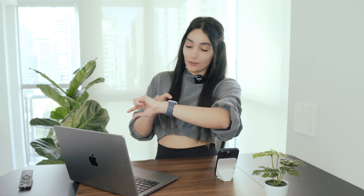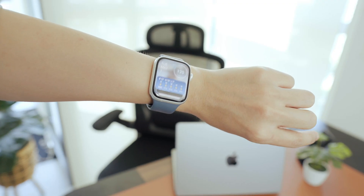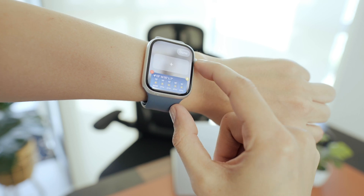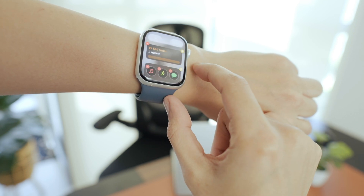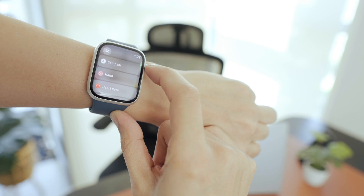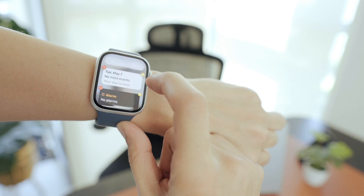The Smart Stack is super useful, giving you easy access to what you need. You can bring up the Smart Stack with a double tap and scroll through it the same way. To customize it, sweep up from the bottom, hold your finger on the stack, and tap the minus to remove or plus to add apps like your to-do's or calendar. You can also pin the most used ones by tapping the pin button.